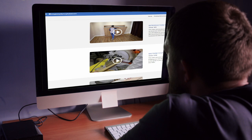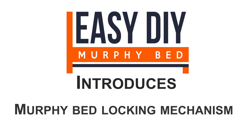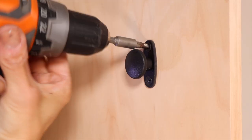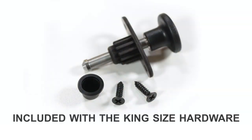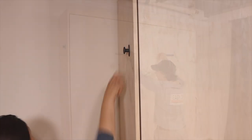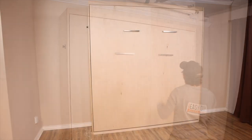Easy DIY Murphy bed is also proud to introduce the new Murphy bed lock mechanism, which is easy and quick to install. When you buy a king-size hardware kit, you will receive the wall bed locking system for free, which is designed to stop the cabinet from accidental opening — recommended for most wall beds.